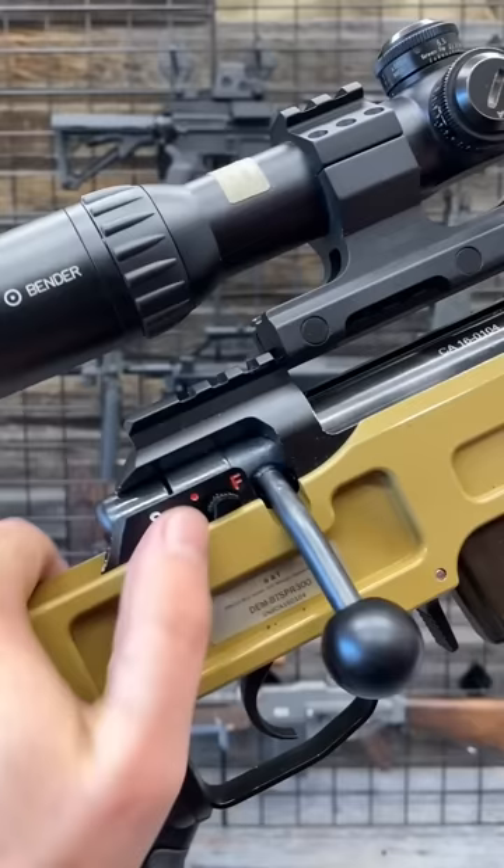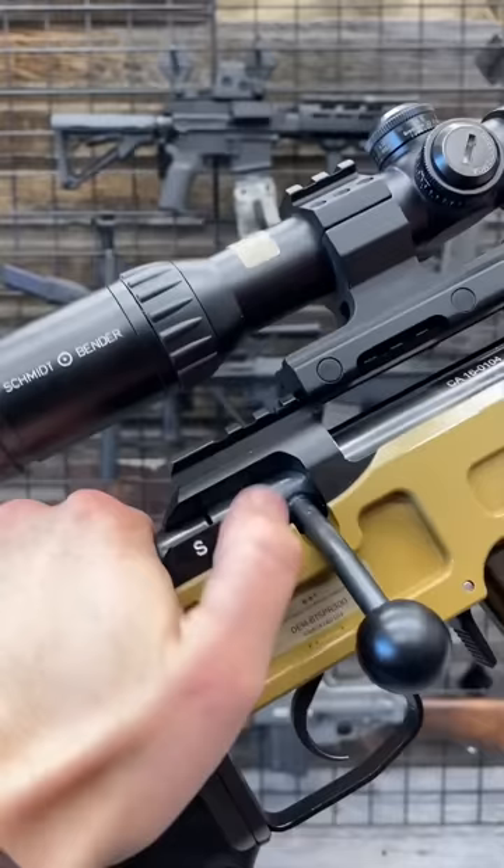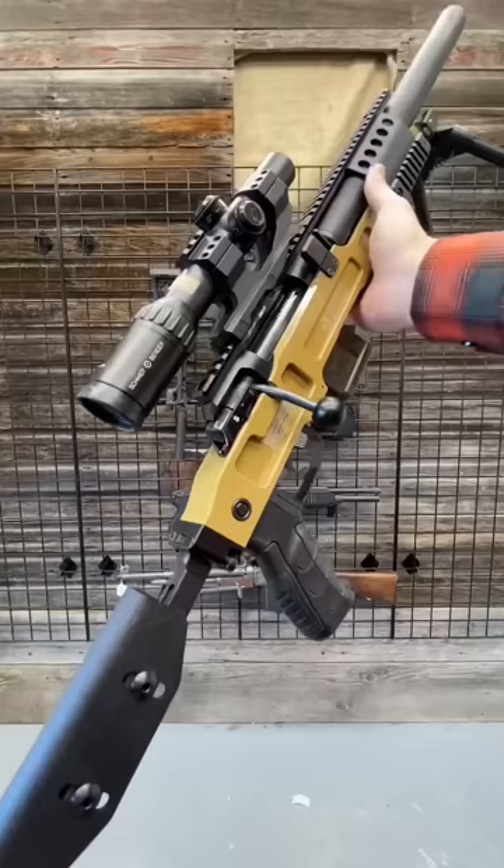Safety number one: this red dot in the middle means you can still unload the action, but you cannot fire. And all the way over on S, the bolt is actually locked — you can't even open it. One of the coolest urban sniper rifles, and definitely something that should be in a John Wick movie.